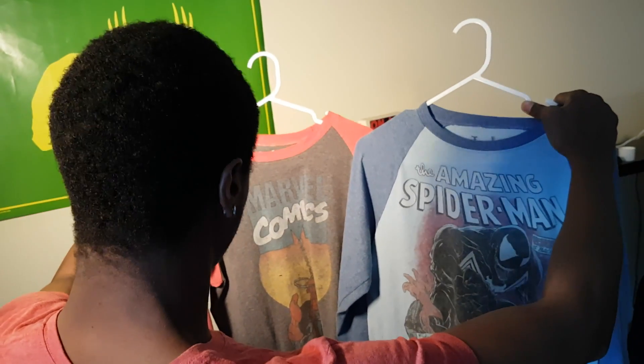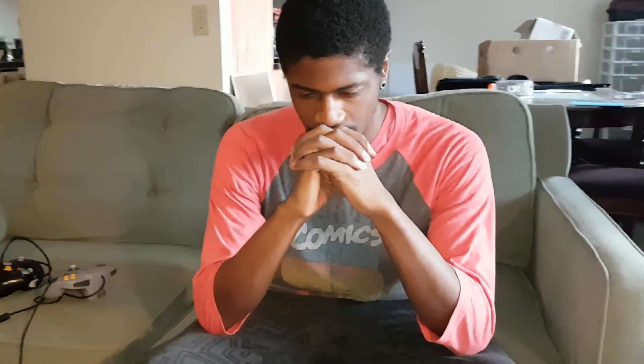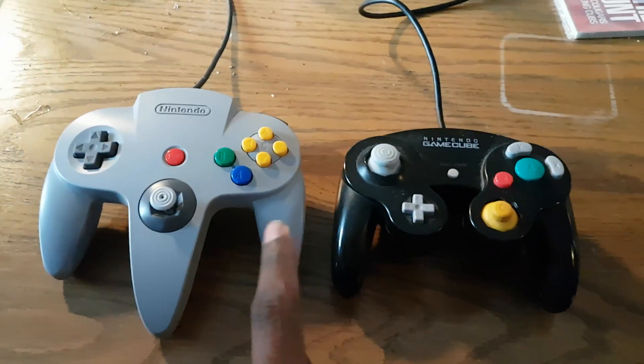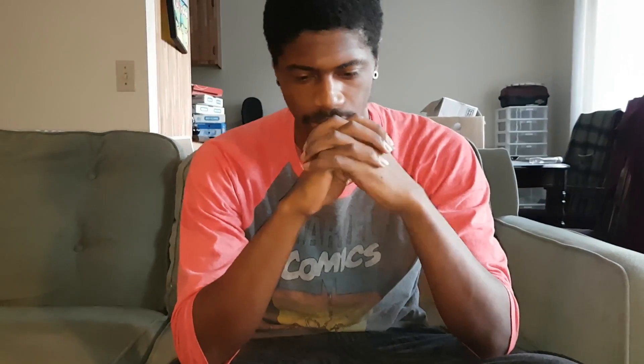I begin the day by choosing a shirt. Then I meditate, wondering what game to play. I'll look at a few controllers for guidance and thinking. Then, after a warm sip of product placement, I begin.